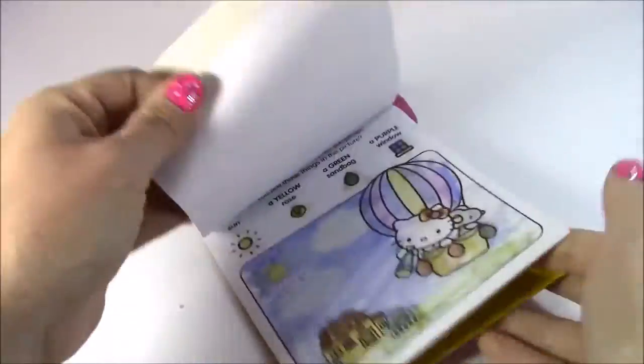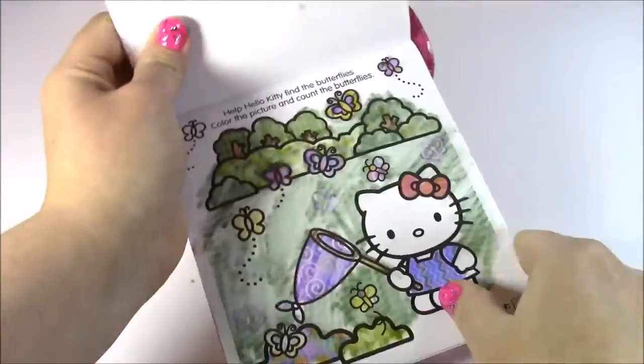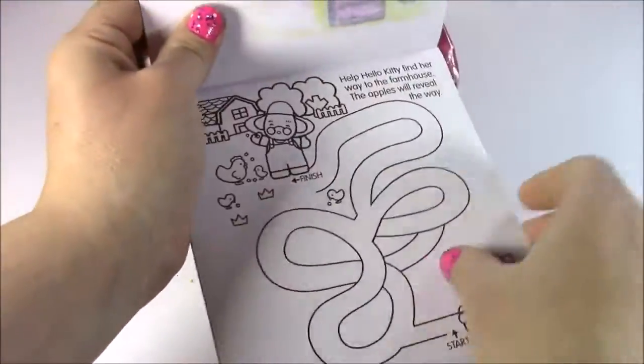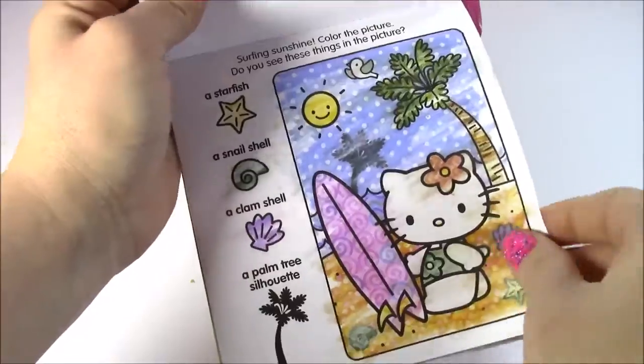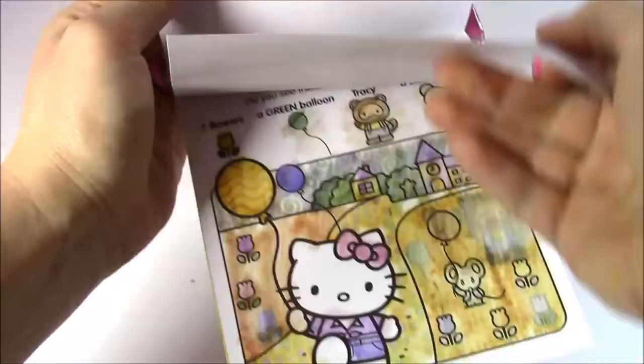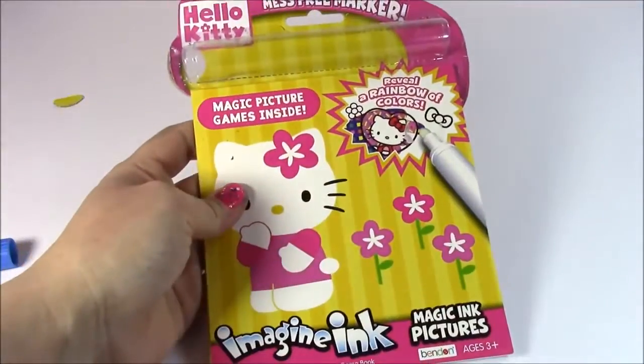We colored most of this Imagine Ink book and I am loving it — I've never done one of these before. This is my favorite; it has the brightest colors. I'm definitely going to get more of these — maybe a Barbie one or a Shopkins if they have it. So cute, and I still have tons more pictures to do. Amazing.